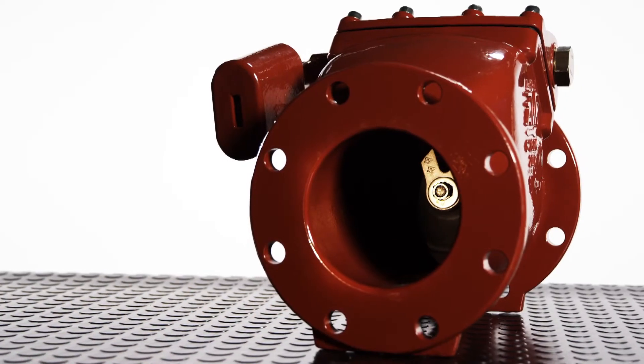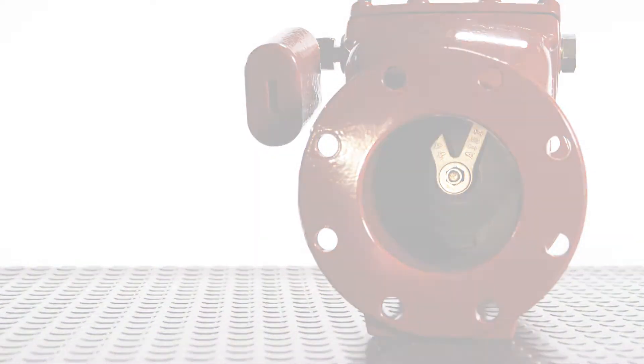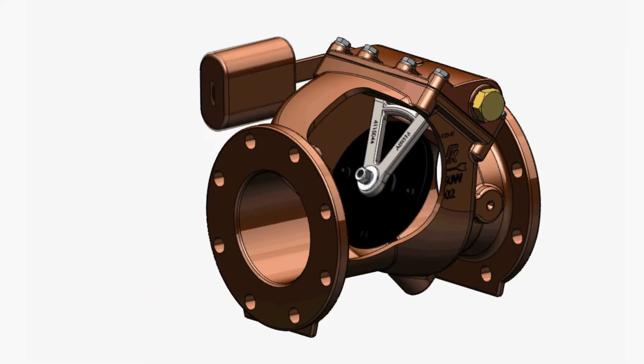The check valve may be equipped with a lever and weight or a lever and spring. The lever can be mounted on either side of the check valve, and right-hand mounting is standard. Dual lever and weights are available. The check valve can also be supplied without a lever and weight or spring.